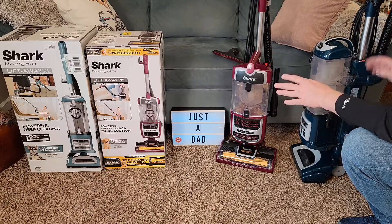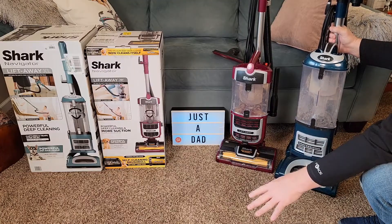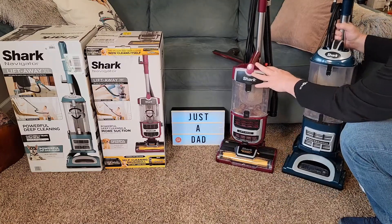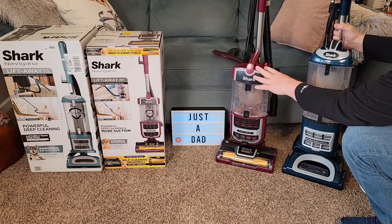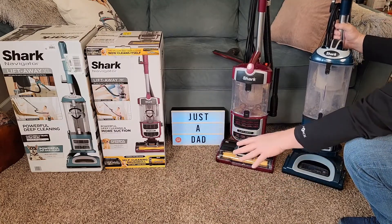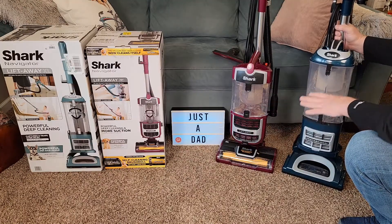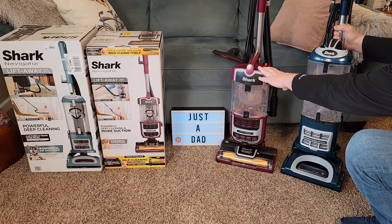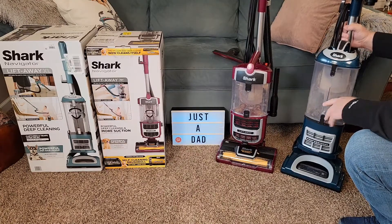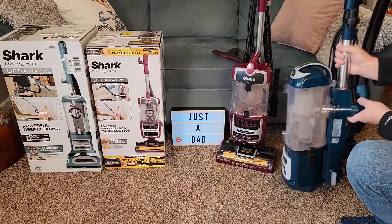On carpet, it does really good. I did think this one was a little bit more powerful on carpet. The Shark Navigator Lift Away did a little bit better job on hardwood floors — both of them did a really good job overall. This one is super lightweight. They both have Lift Away where you can lift the whole thing away. Obviously, this one is going to be a little heavier just because it's got more to it.